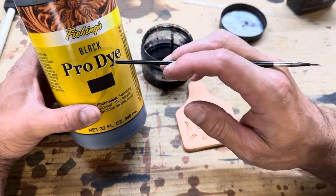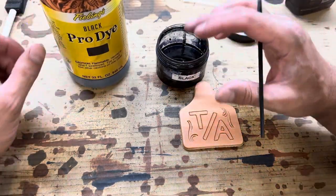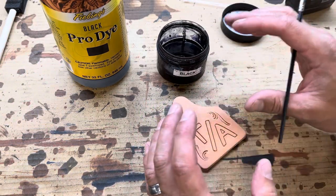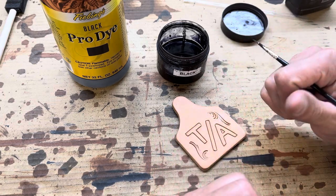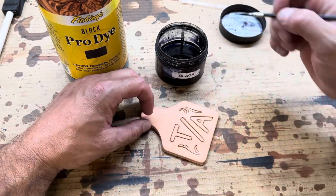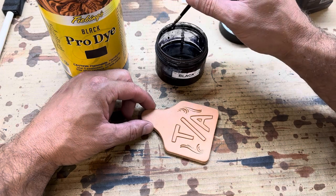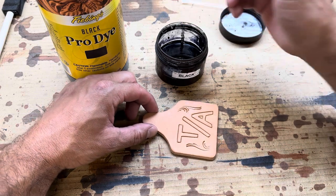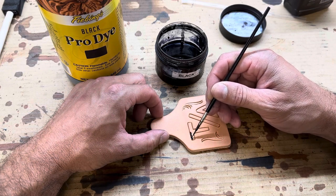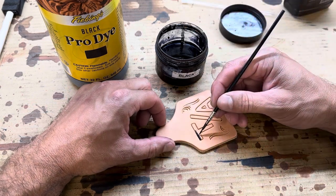If you use the black Pro Dye — and there's all sorts of different colors and different types of blacks, there's the leather dye, the USMC black, there's lots of different stuff — I'm showing you what has worked for me, and what I am confident in, that works. And what we're going to do after we put that dye on is going to help that and make that be something that lasts. I'm just using a small little brush here, and we're going to go ahead and get these letters dyed.